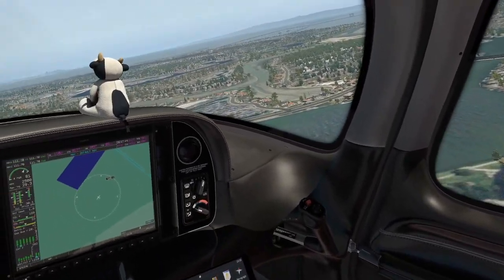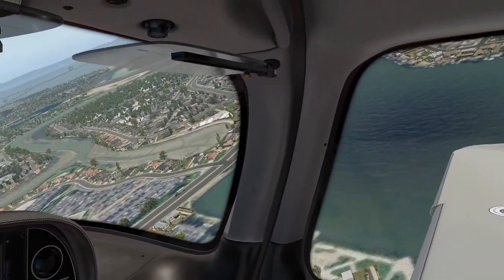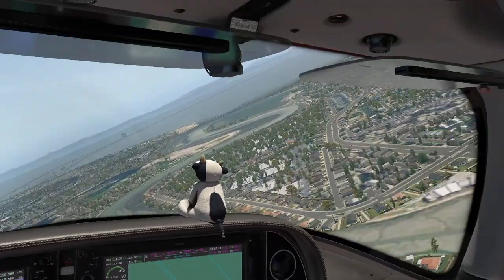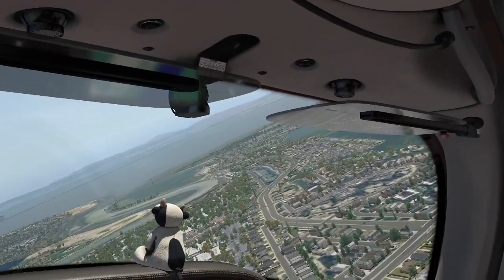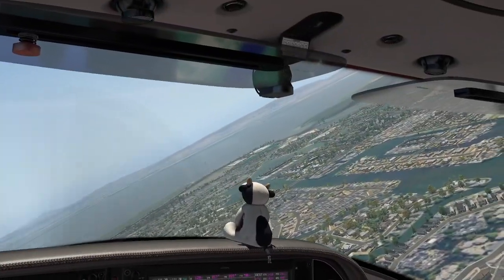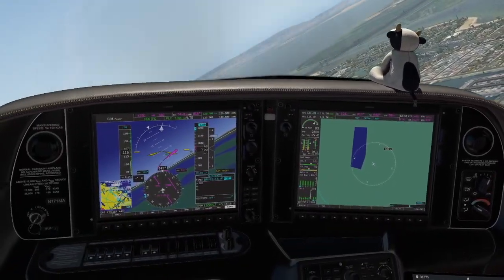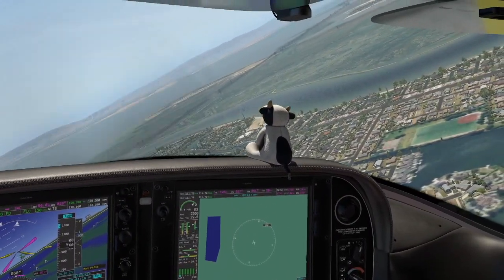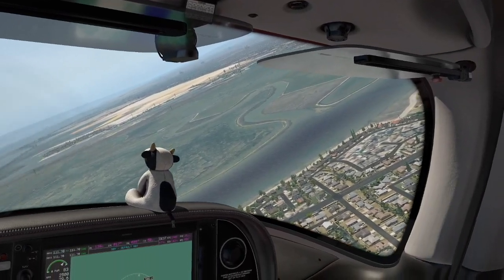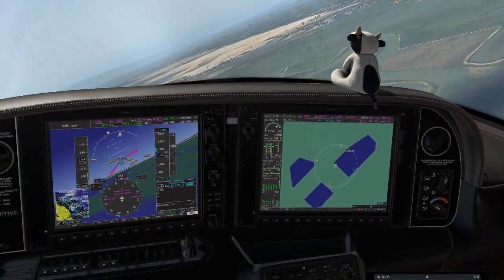Flying over Redwood Shores, we turn onto the downwind and continue our climb to 1200 feet. At 800 feet we do the after-takeoff checks — flaps, maps, and CAPS. The flaps are up, map page is shown. We say CAPS to remind ourselves that above 800 feet, CAPS is available. Before that, if something happens we're forced to land. After that, we have the option to use CAPS if we want.